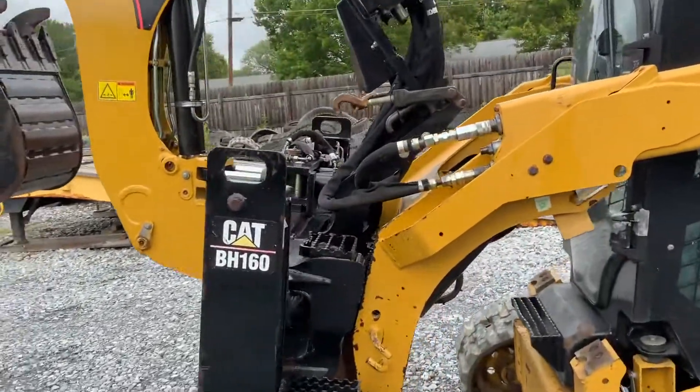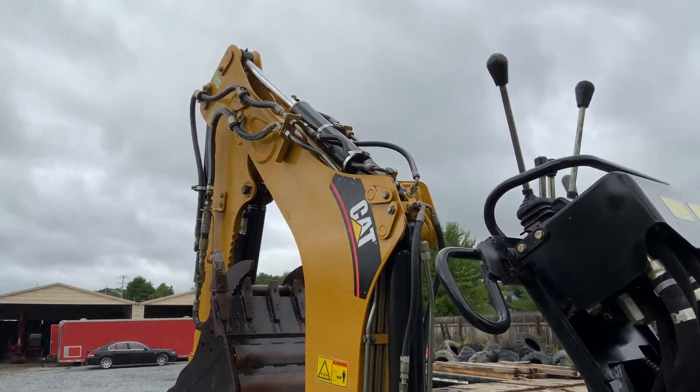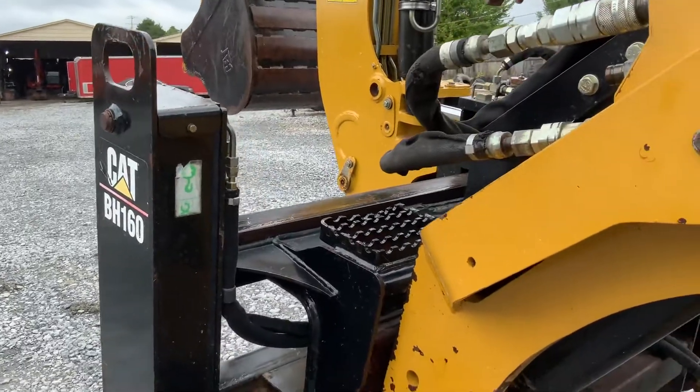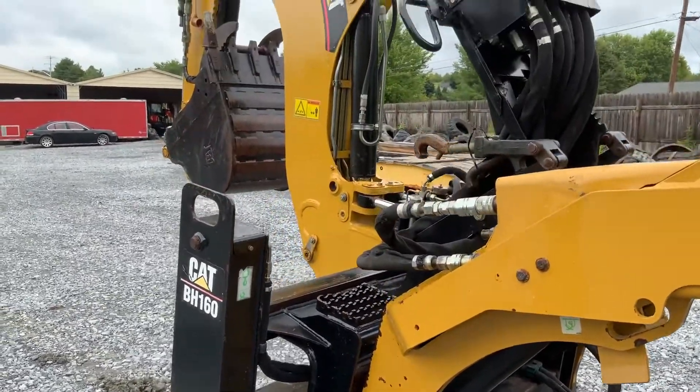It's weathered, but if it's being used you sure can't tell it. I've got two bucket options with it. We just stuck it on this backhoe — I didn't want to go through the trouble of hooking it all up, so we just did it quick.